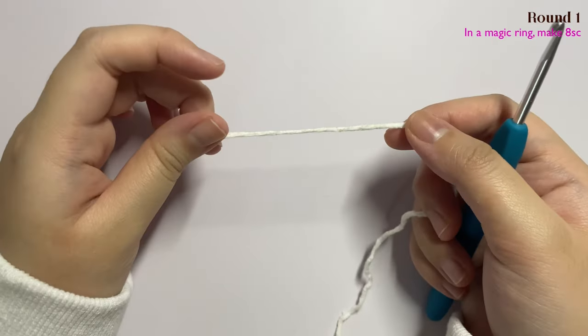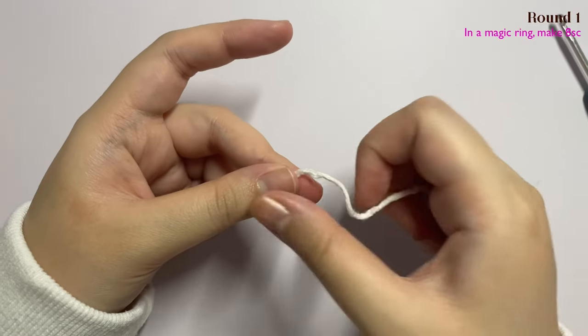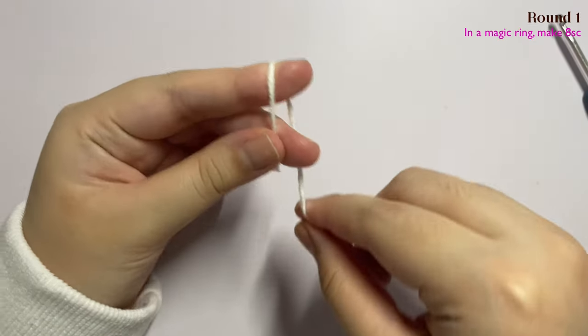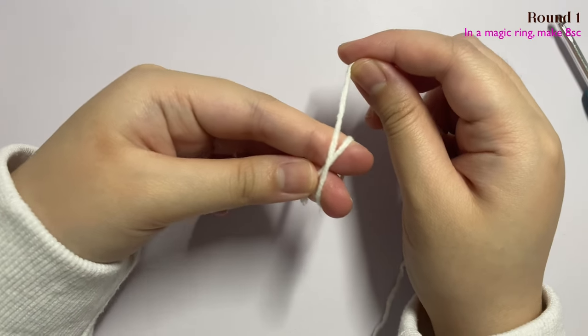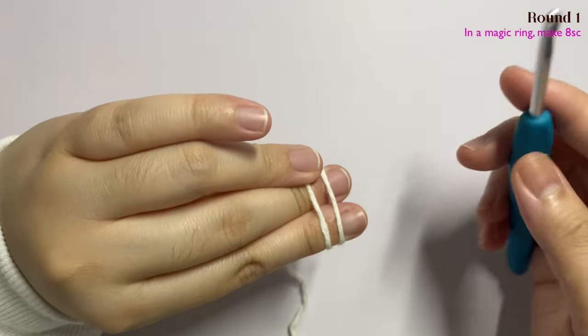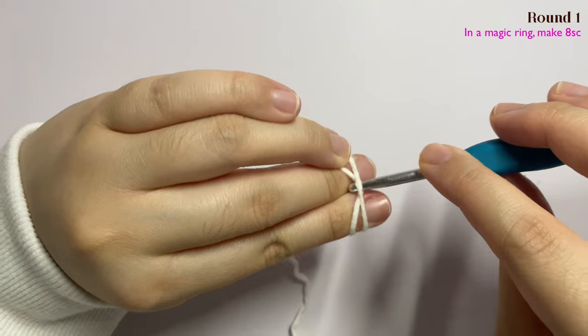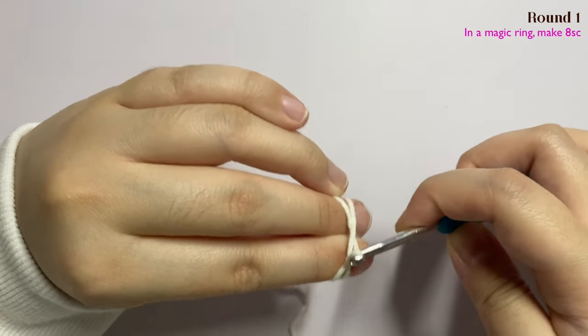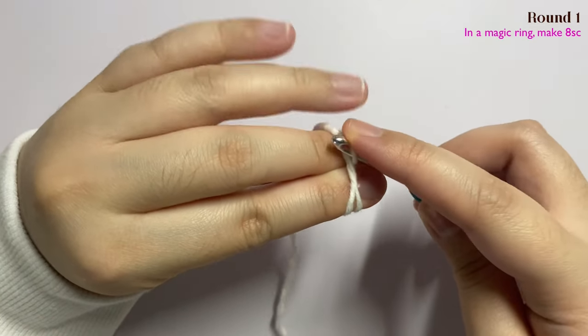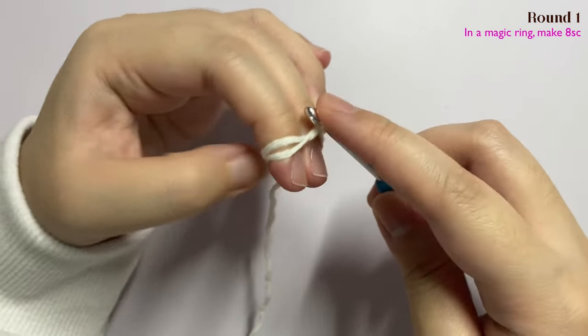We are going to start by making a magic ring. Grab onto the end of your yarn with your thumb and middle finger, then wrap it around your two fingers like this, sort of making an X shape. Hold on to the yarn with your ring finger. Take your crochet hook, insert it through the first loop and grab onto the second loop and twist it up as you go. Then grab onto your yarn and pull through the loop.